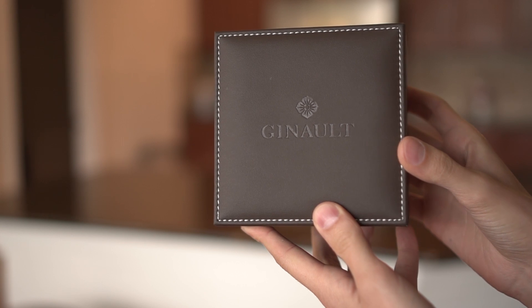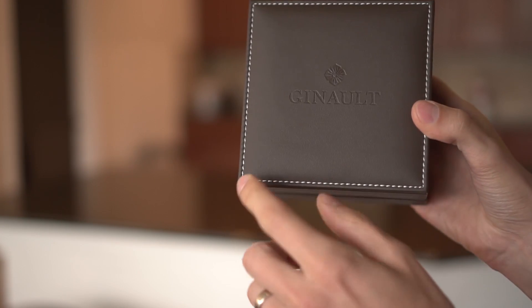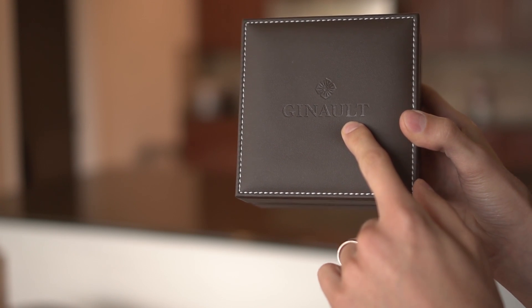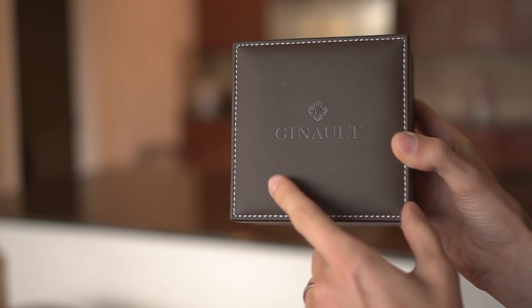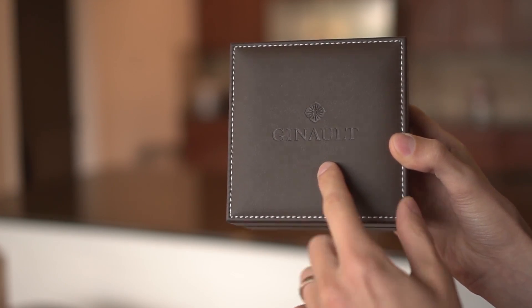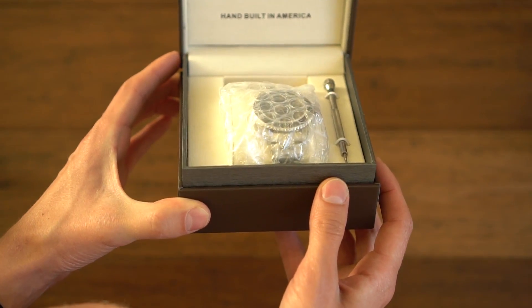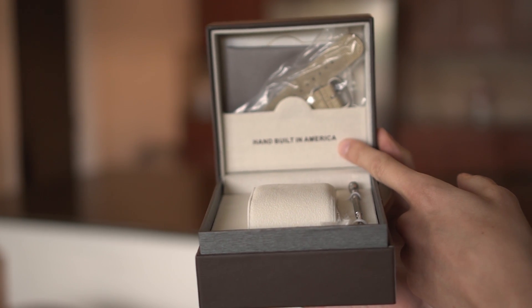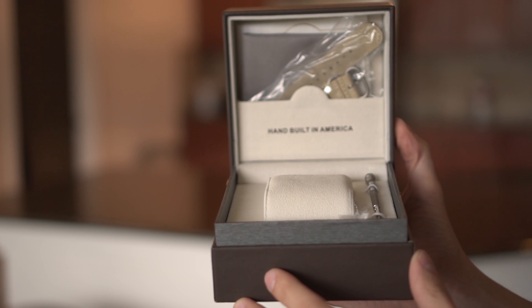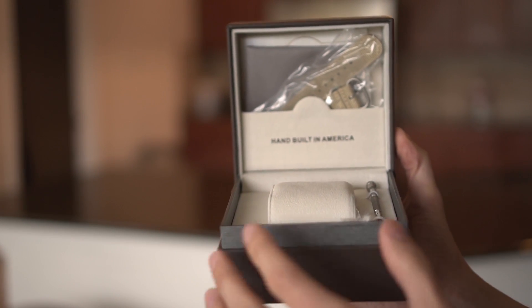It comes in a very nicely padded leather box with nice stitching on the outside and 'Jeanneau' on the front — that's the fancy way of pronouncing it, kind of like Renault. Once you open up the box you're greeted with a message that says 'hand-built in America,' and that's part of the controversy. People on forums are saying that this watch is not built in America, or assembled out of Chinese parts — there's some debate there.